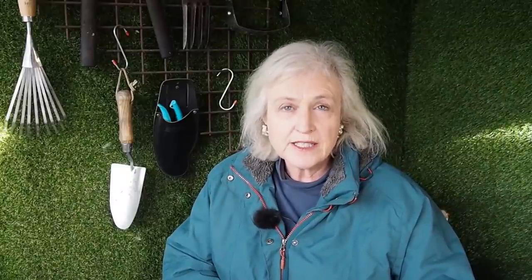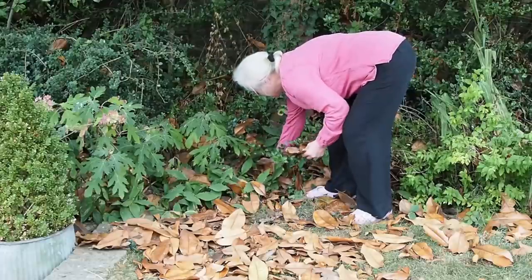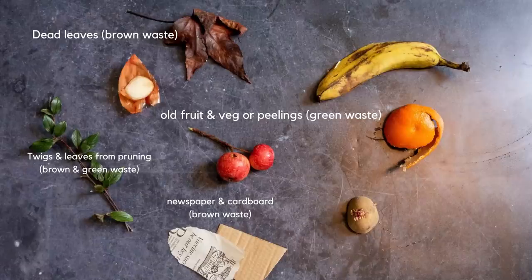Brown waste is cardboard, newspaper, twigs, wood chips, wood ash, and dead leaves — in fact most of them are brown, although you can't completely go by colour because coffee grounds are green waste but they look brown.